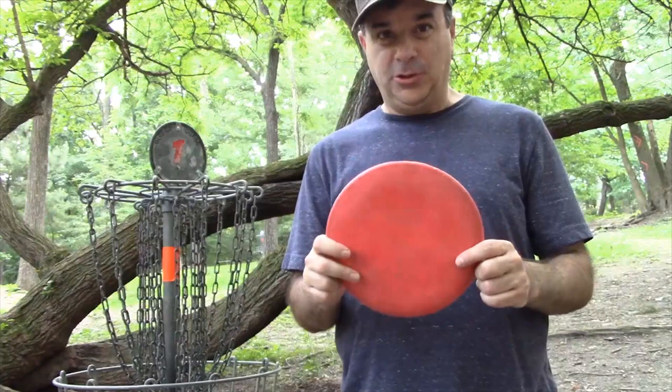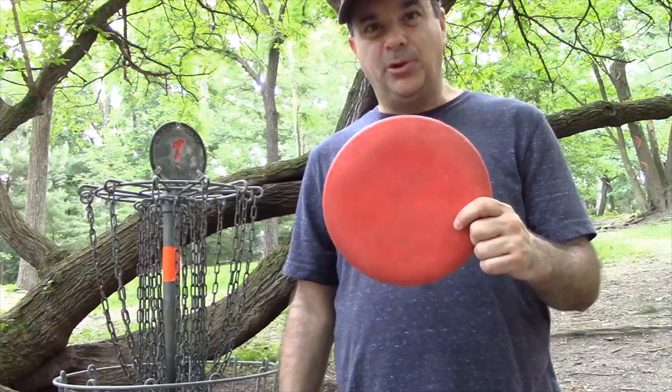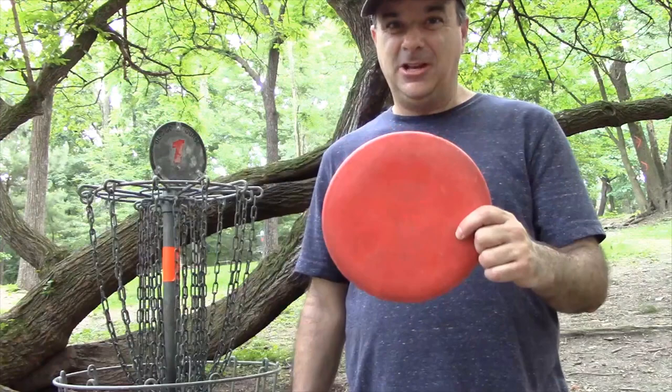If you throw too much disc — in other words, if the first number is too high — you might have a lot of difficulty. Start off with an understable mid-range like the Cobra, and look for that third number being negative. That will help you learn the sport and throw like you should throw.